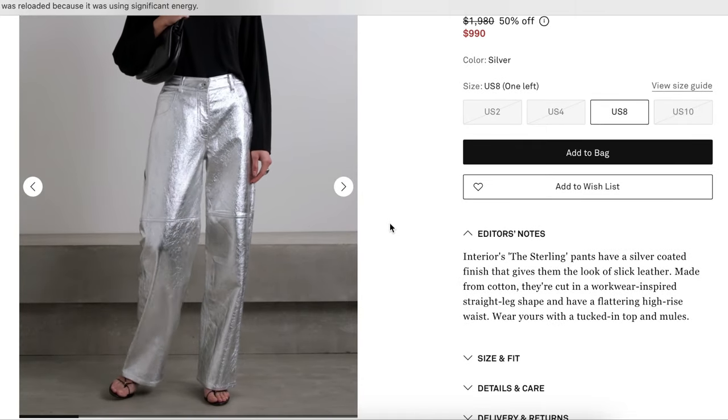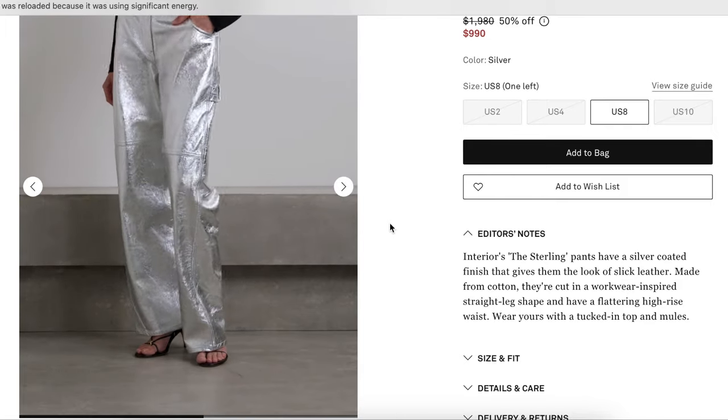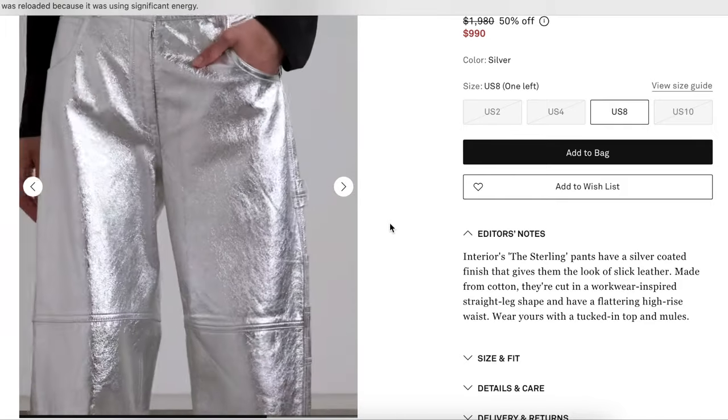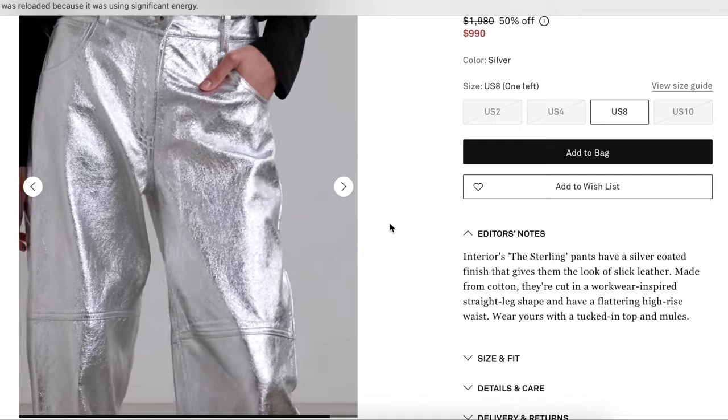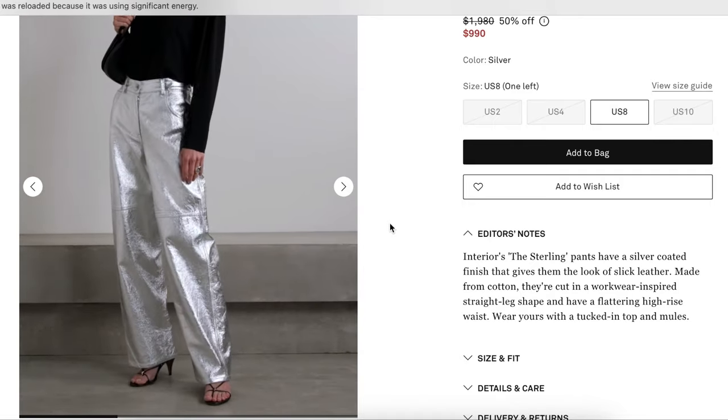She's going to move around in them a little bit — they are still shiny — but can you see how the stitching draws your eye more to the stitching than it does to just the wild fabric?